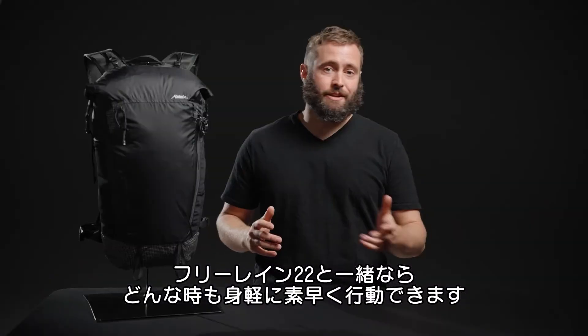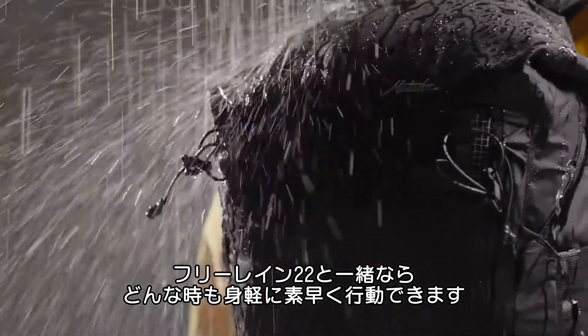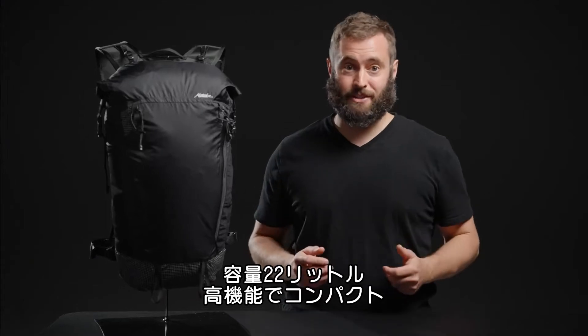Move light and fast regardless of the conditions with the Free Rain 22 waterproof packable backpack. A fully featured, high performance 22 liter pack that compresses for travel.